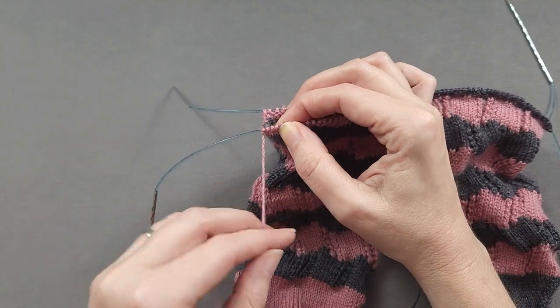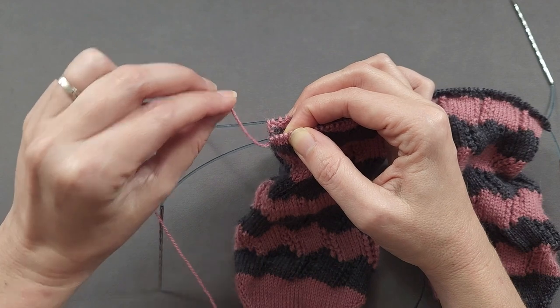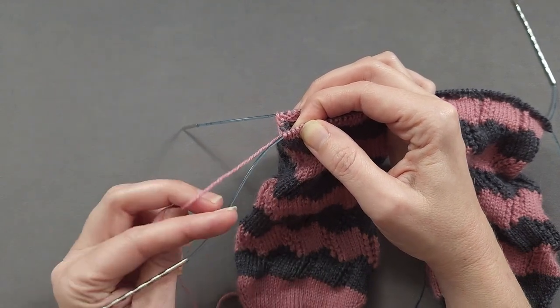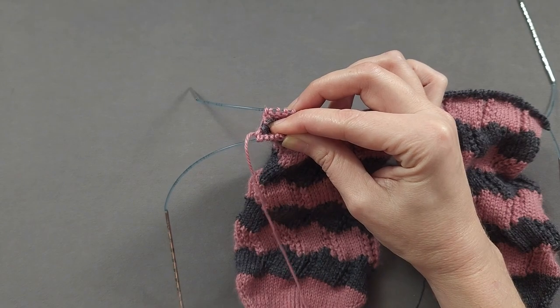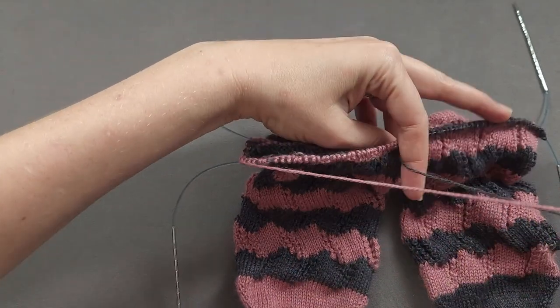If you accidentally bring it back and over the needle, you're going to create an unwanted yarn over. So it's really important to go under the active needle that you've been working with, so that the yarn is back between needle one and needle two. Then you can rotate your work to the other side.